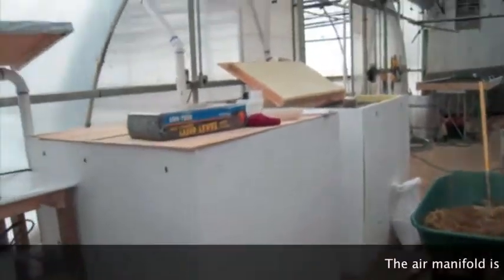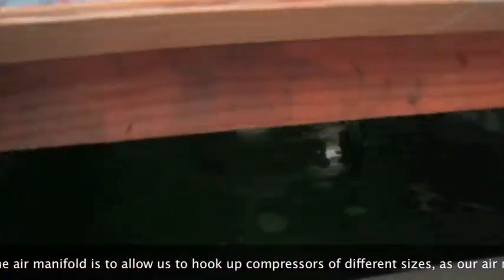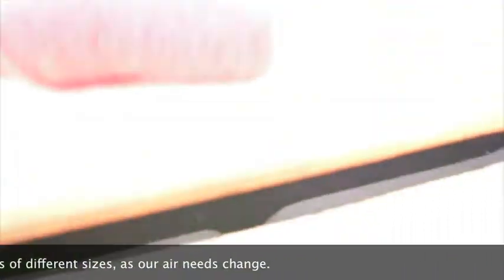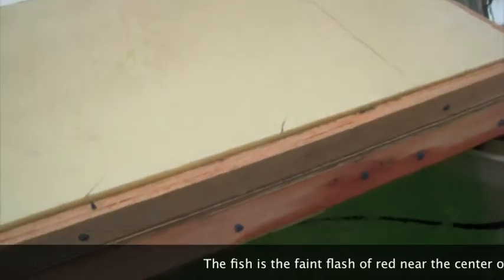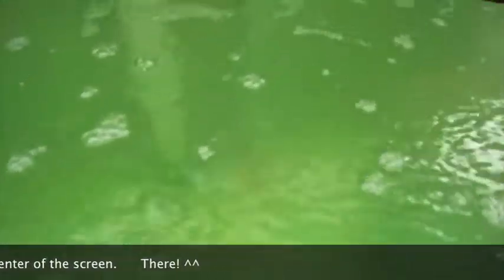We have two fish tanks in the first greenhouse. Right now we only have one lonely goldfish — he's down there underneath, you can't even see him.